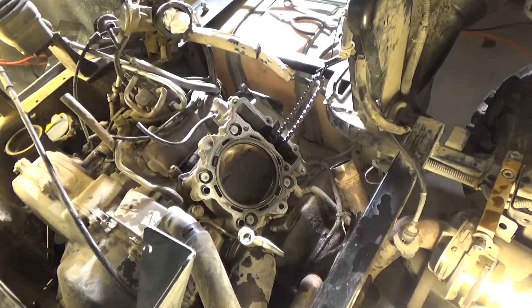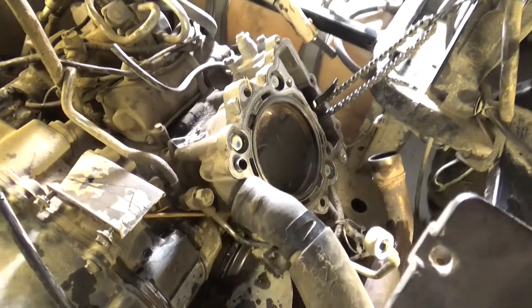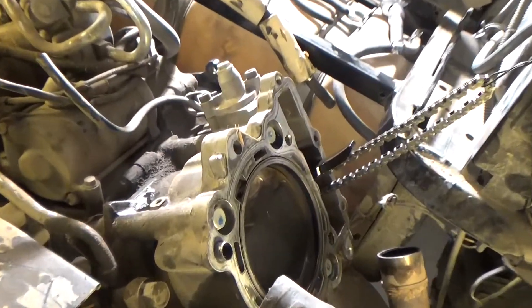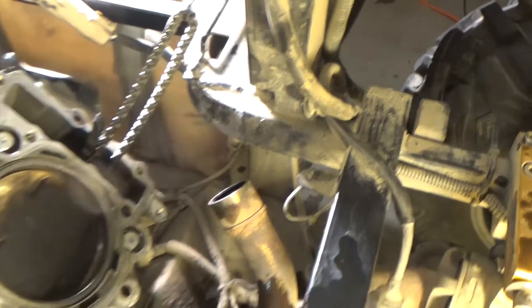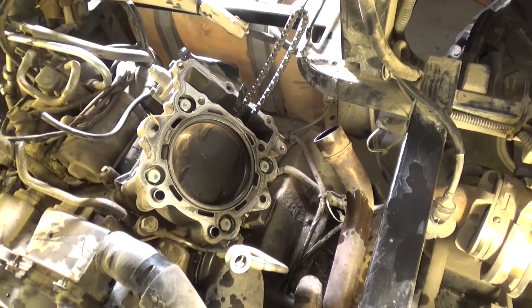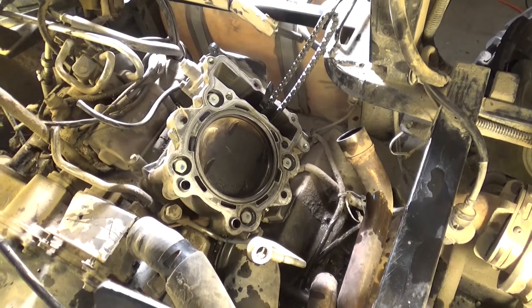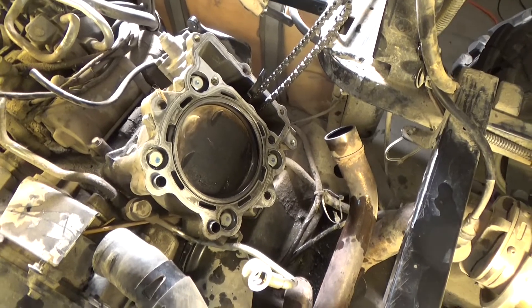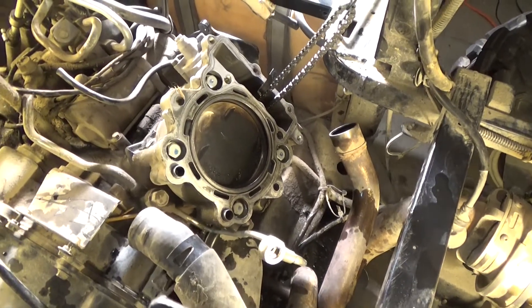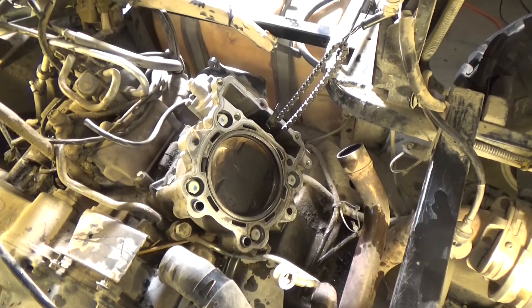Got the head off. There's the cylinder, as you can see. I'm going to take that off and check it with a micrometer to see if it needs to be replaced. And then piston rings obviously, because compression is at 60 pounds. It's weird because it's only got 3,000 miles on it.